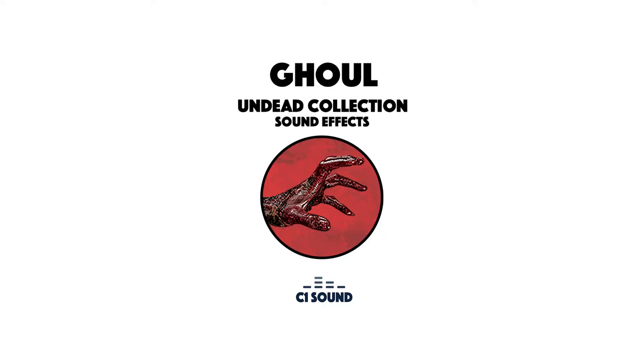Hey everybody, this is Sean Neary from C1 Sound. I'm here to give you a quick demo on the sound pack Ghoul from the Undead Collection. The Ghoul sound pack goes well with any horror game — any game that has a creature that is disgusting and has more of that wet, raspy, throaty, gross sound.